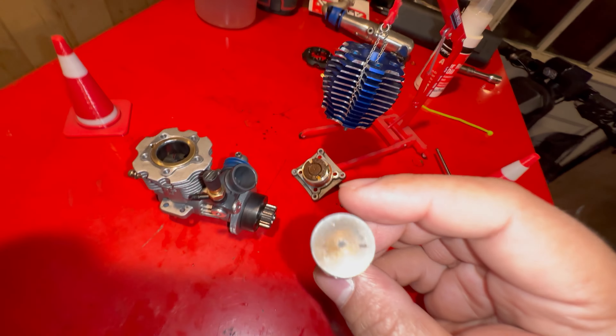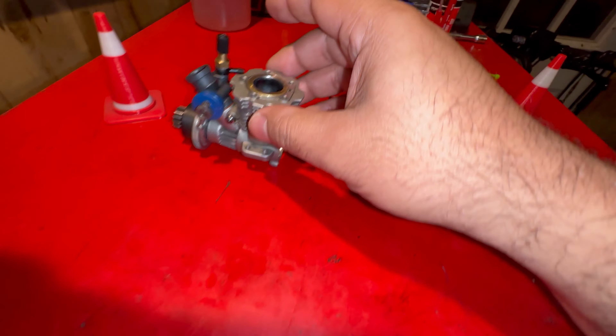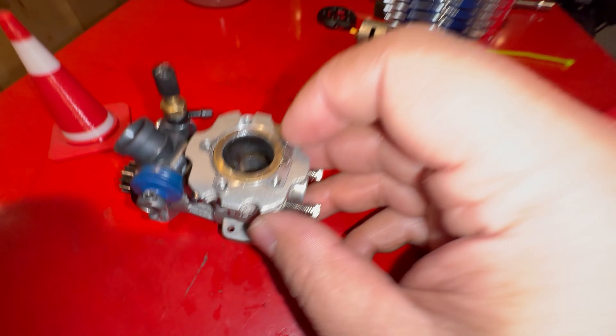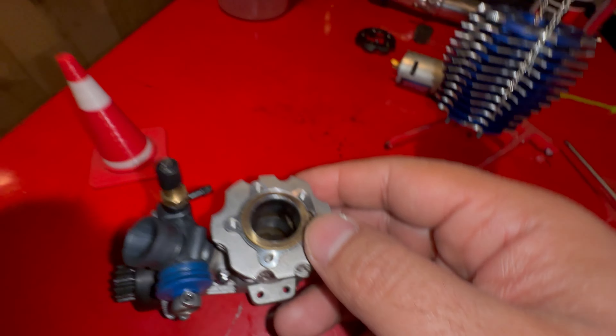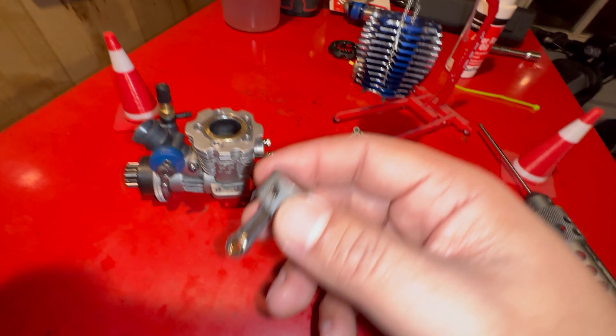To rebuild this engine, pay attention first to putting the sleeve in. This little pin and the notch in the sleeve have to match, so the exhaust port is facing toward the exhaust. Also make sure you change your bearings.